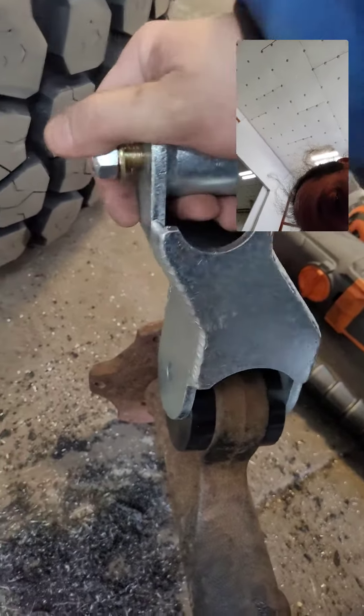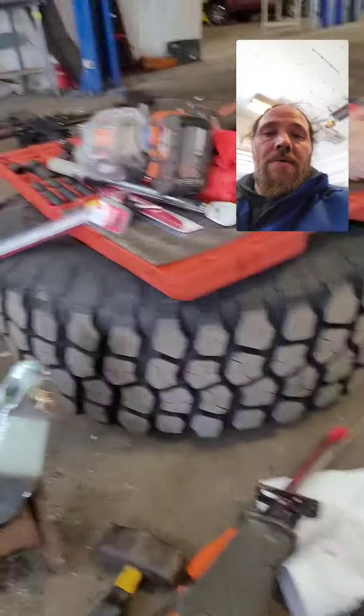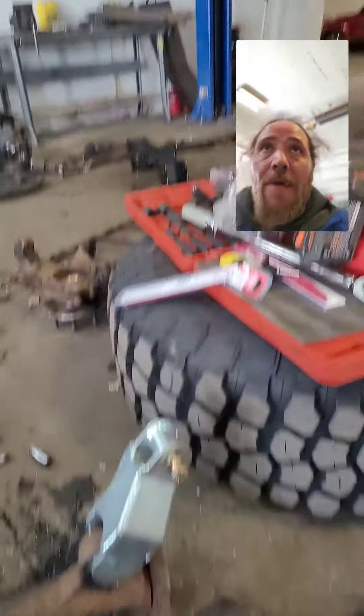I'll probably put this on first and then put the top in. Yeah, that's a nice fit — awesome. Well, that was a quick update for that. I really haven't got too much done.